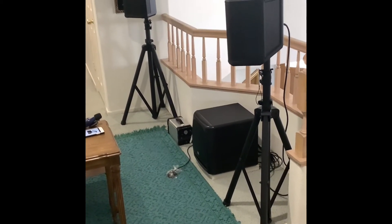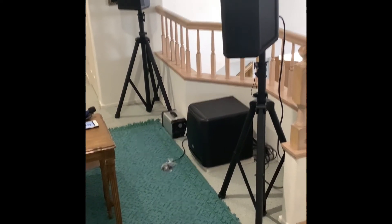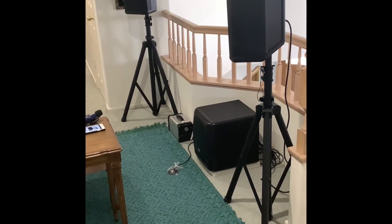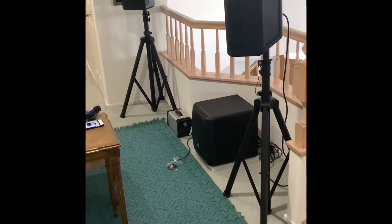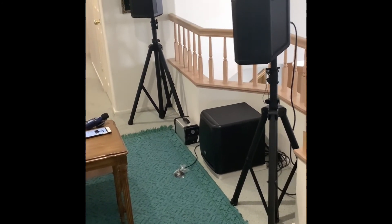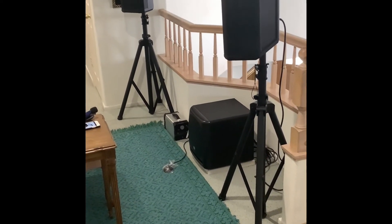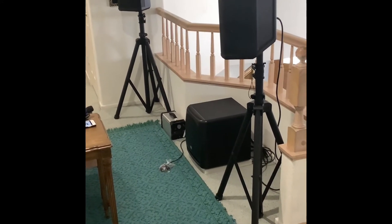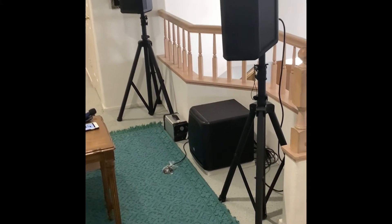I was really pleased with the sound — it sounded like a much bigger system. The only thing I can compare it to is listening with headphones. The speakers are so close that the music was surrounding you, and the bass from that little subwoofer was amplified because of the near-field position — it sounded like a much bigger subwoofer. I wasn't planning on making this video but I just had to, and I want other listeners to give something like this a chance.